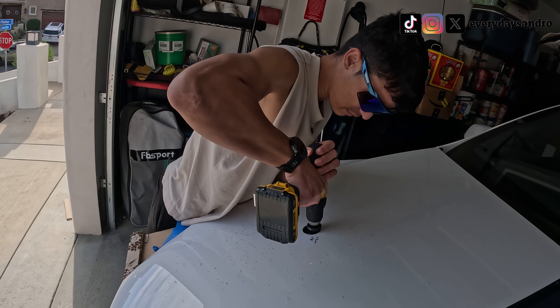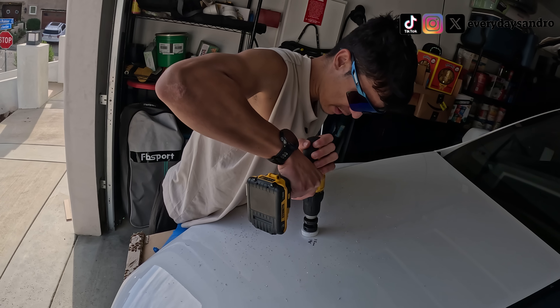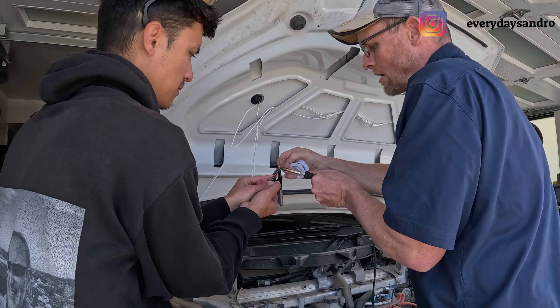Today's mission is to install solar on my Tesla. But how practical is it actually?